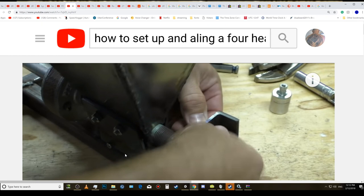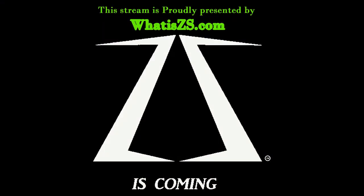I'm out of here. Don't forget this is sponsored by WhatIsZS.com — ZS is coming soon. We do apologize for the site being temporarily down. Thank you very much for joining us and we shall see you all soon. Thank you, bye.